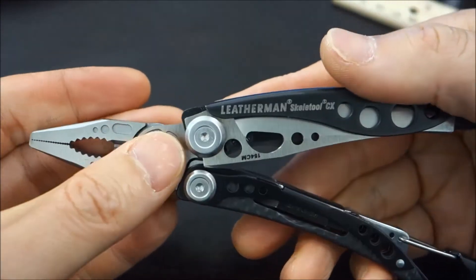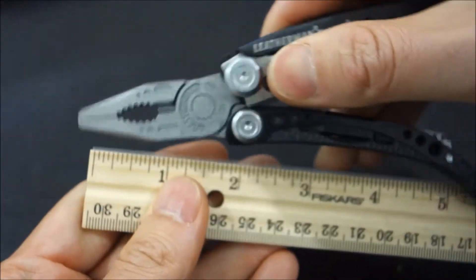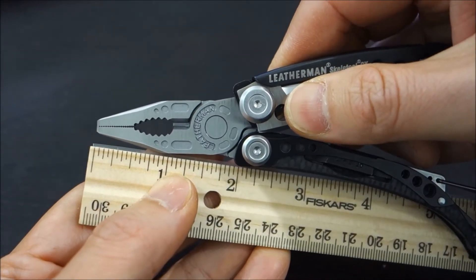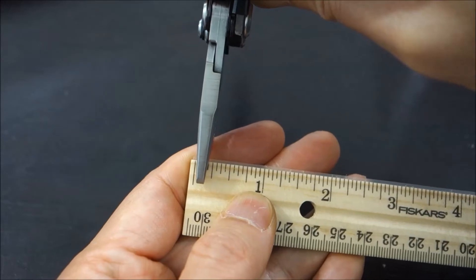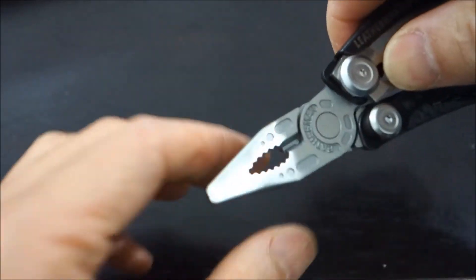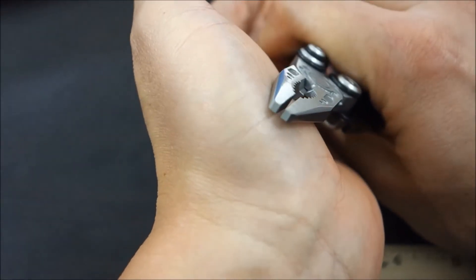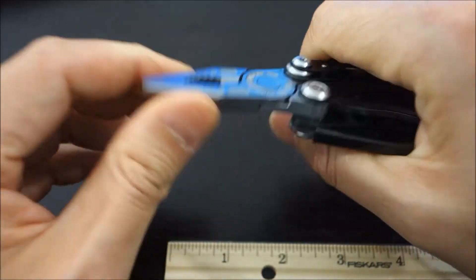Kudos to Leatherman — they make outstanding products and this one is no different. The plier head is about two inches; the workable point — the mouth of the pliers — is a little over an inch long. The width of the plier head at the narrow point is a little less than a quarter of an inch. So this is not a heavy-duty plier, but it feels pretty substantial. For the needs that I have, I think it's going to be great. You can see how the plier comes to the meat right at the end, so you can pinch down on something and grip it.